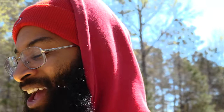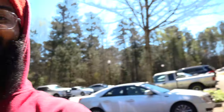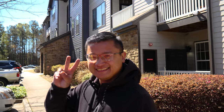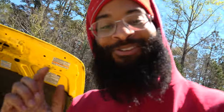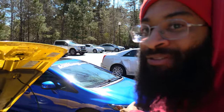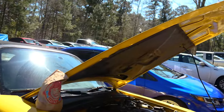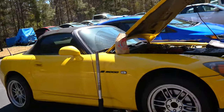Welcome back to Barbells and Burnout. We're working on the S2000 today, but I have a surprise - someone you guys haven't seen in a long time. Say what's up, everybody - it's Ken! Ken is one of my good friends from Huntsville, he's here visiting me in Atlanta. He brought his slow Civic out that I'm gonna gap, but first I'm working on the S2000.